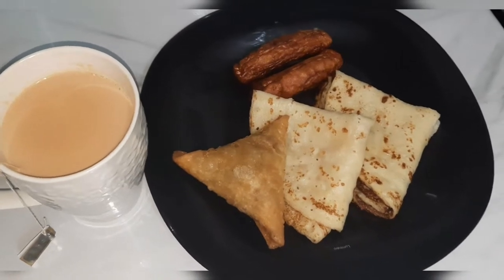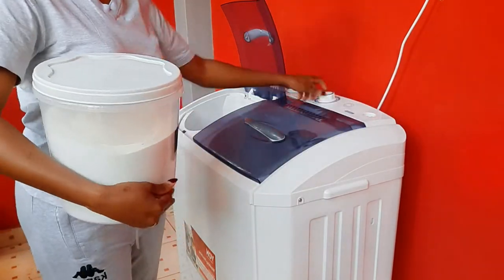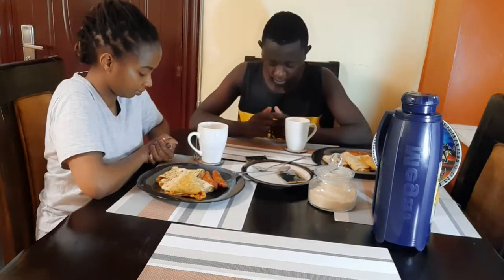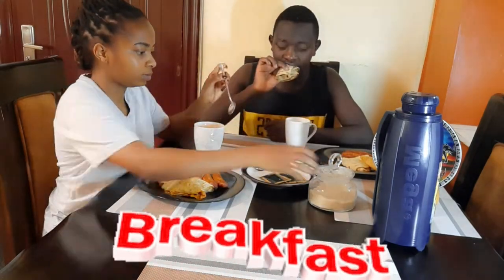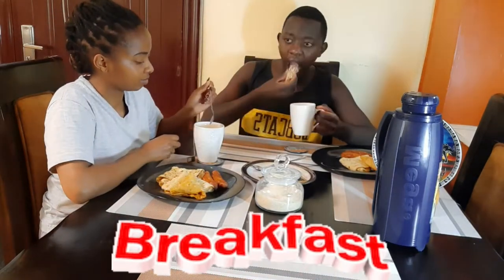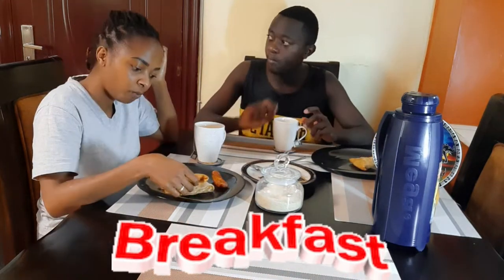Before taking breakfast I'll leave the first load washing in the machine, and then I'll take breakfast as it continues cleaning — here we do everything at the same time. Today I took breakfast with my brother; my husband was not here. My brother was telling me how happy he is now that he's joining campus. We were done with breakfast and my first load of clothes is clean — I'm just going to rinse them and air them.